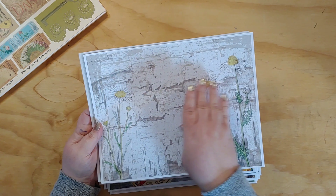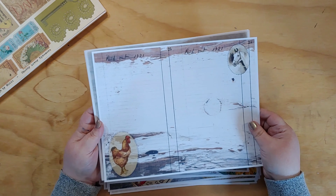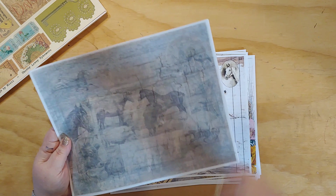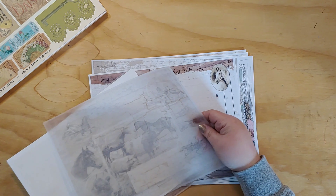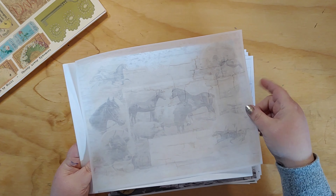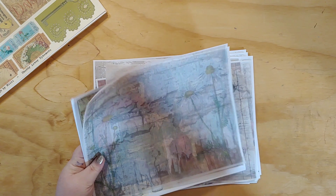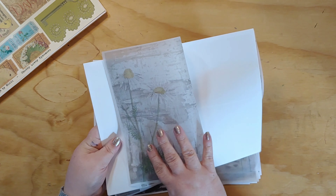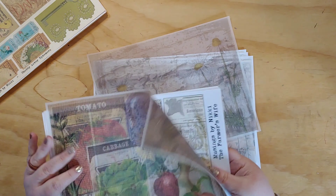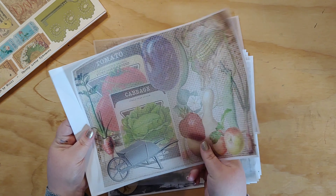This one with barn wood and cute little daisies could be a background page to back other pages when you print them. Here's a lined page for journaling with the chicken and horse. I also printed a couple of the pages on vellum — I'm kind of into printing on vellum right now. The faded horse image looks really cool on vellum, and the daisy one too. When you fold it over you get the image on both sides — double bang for your buck. I also did the garden one on vellum.